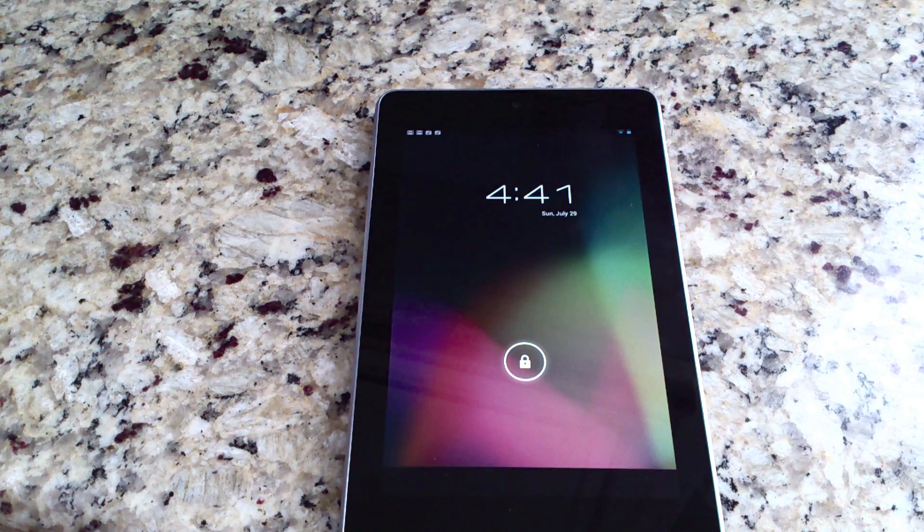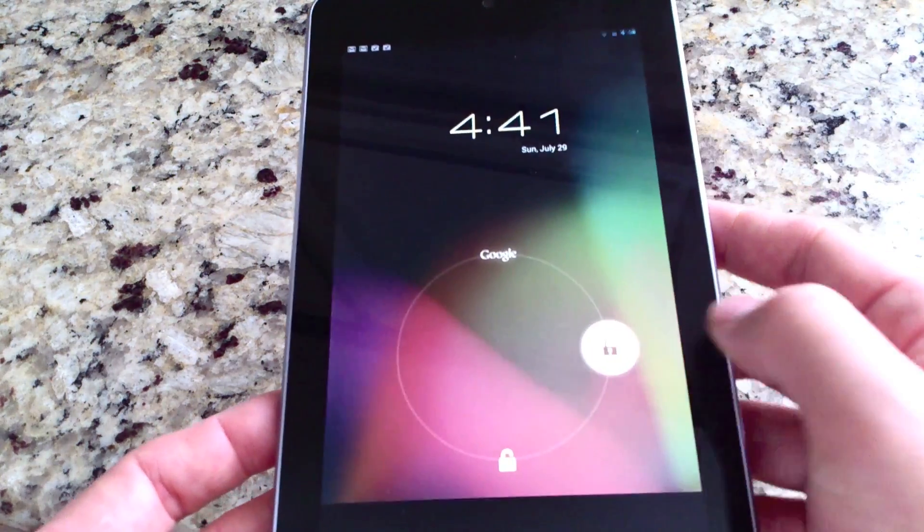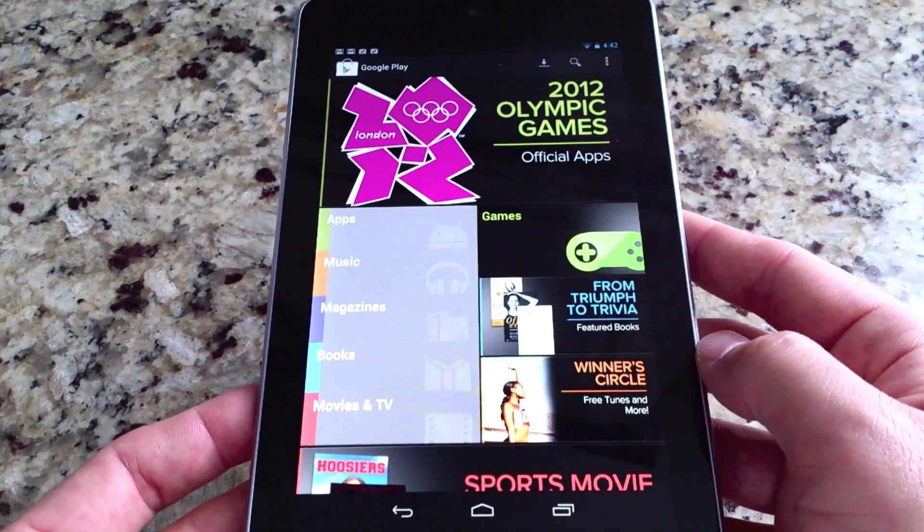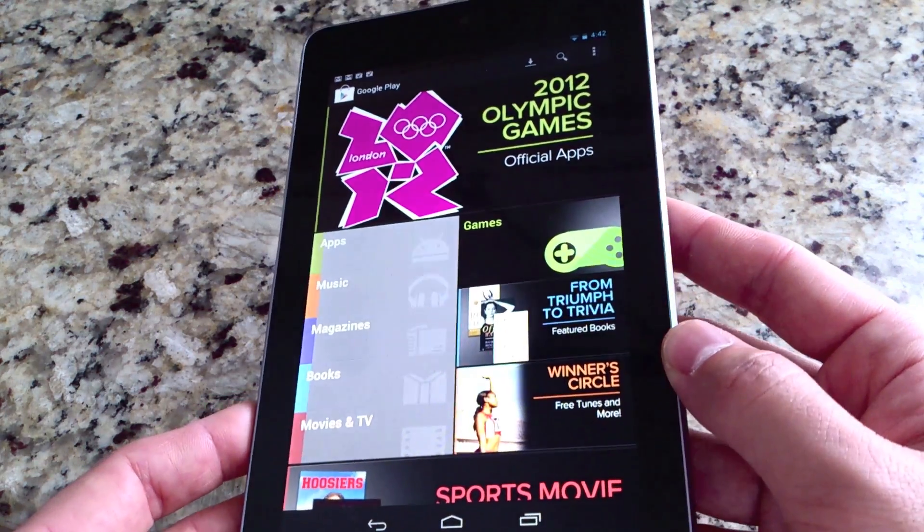Hey guys, this is a quick video on how to take a screenshot with your new Nexus 7. I didn't know how to do it right away either, so I thought I'd make a video for people that were wondering how to take a screenshot with the Nexus 7. This is the easiest way to do it.